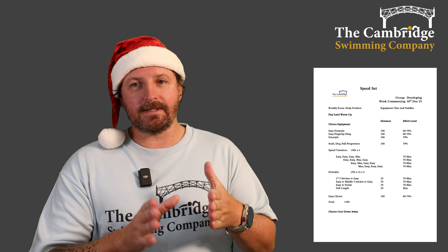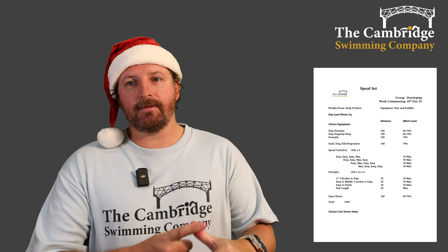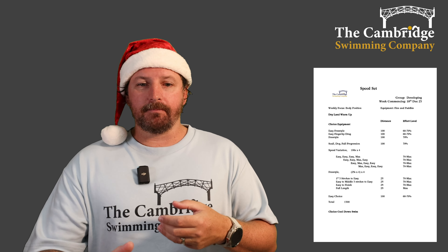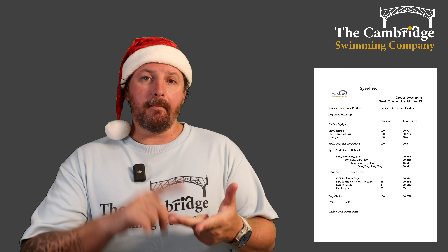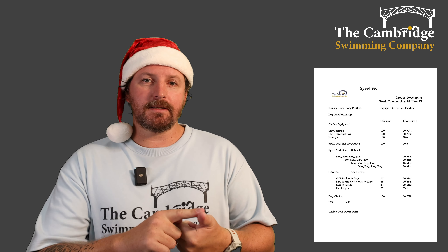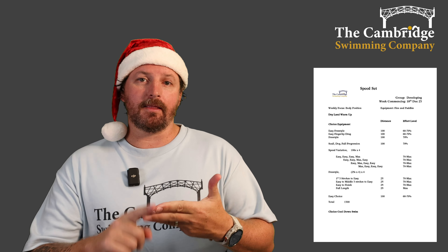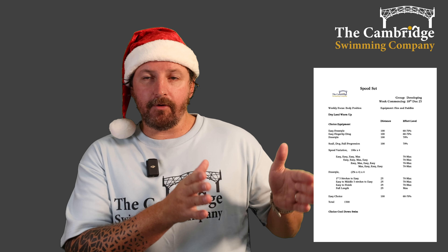For the first speed variation: 25 easy, 25 easy, 25 easy, and then an all-out max 25 at the end. Take a break. Then: easy 25, easy 25, max 25, easy 25. Take a break. Then: easy 25, max 25, two easy 25s. Take a break. Then: max 25 and three easies, and take a break.